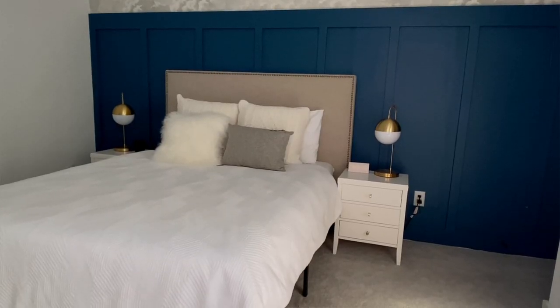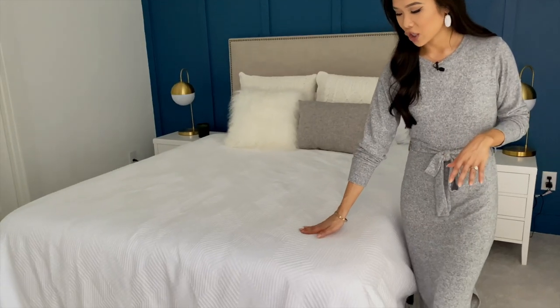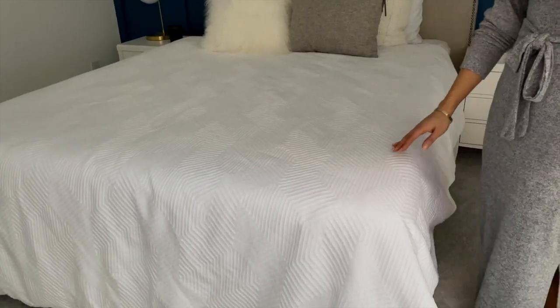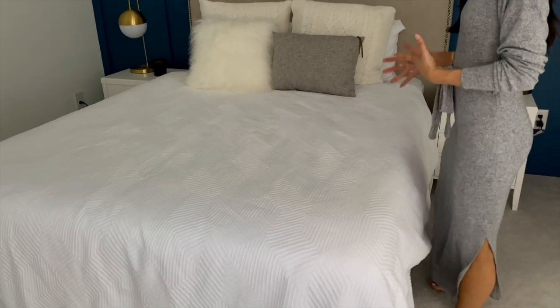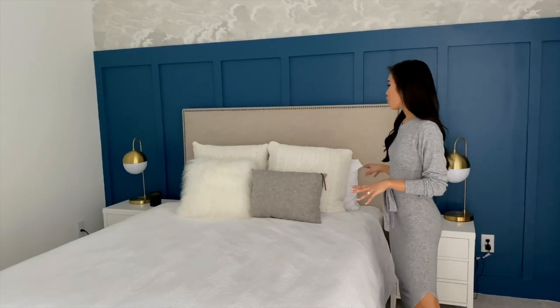I love white bedding. The duvet cover is a bit of a splurge, but you can usually find it on sale. It has this modern geometric shape to it that adds a little texture to the white bedding. I love white bedding because it's easy to clean — if anything ever gets on it, I just throw it in the washing machine, put some bleach in, and we're good to go.